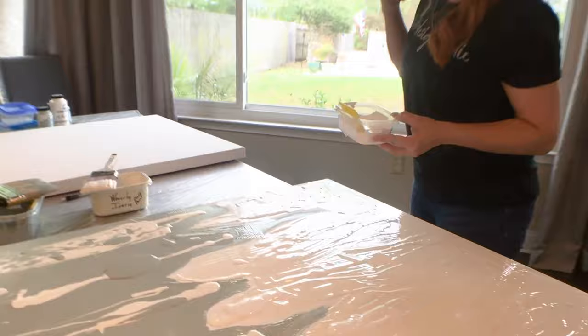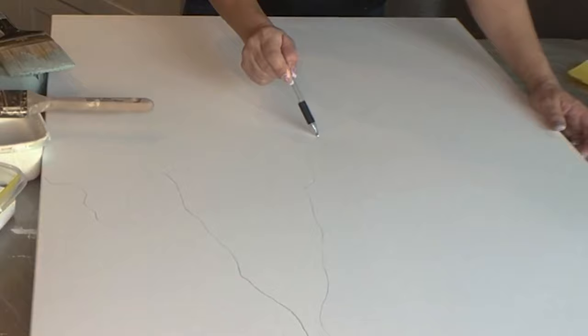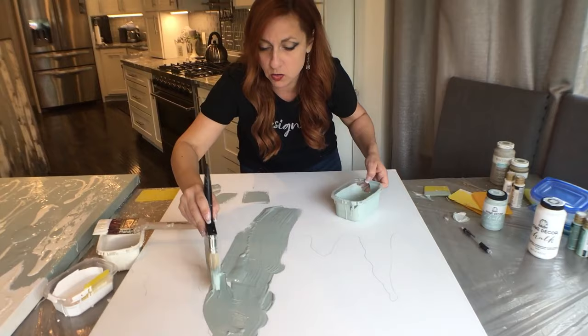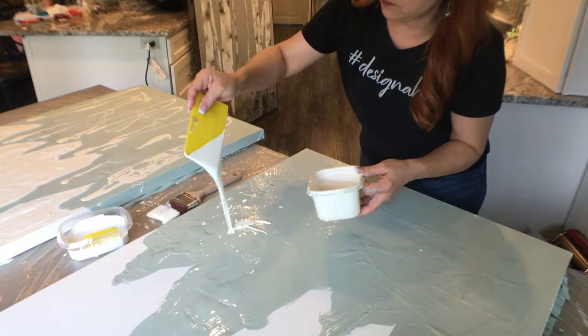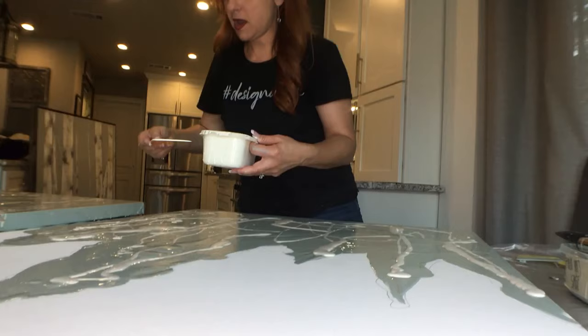Okay, on to canvas number two. If you don't like your shapes, it's paint — you just change it. It's very forgiving, especially since it's chalk paint and has so little drying time.